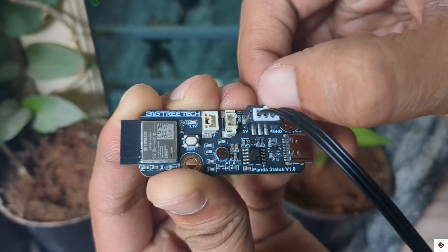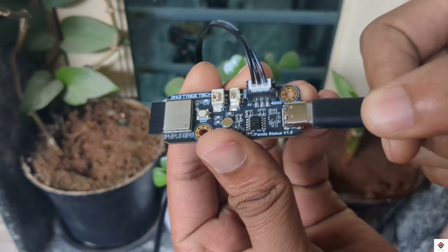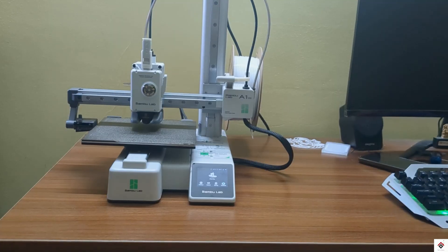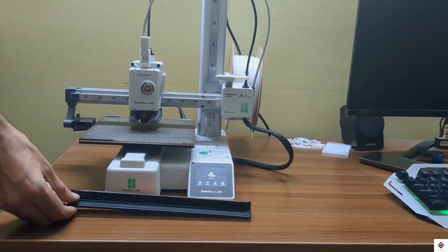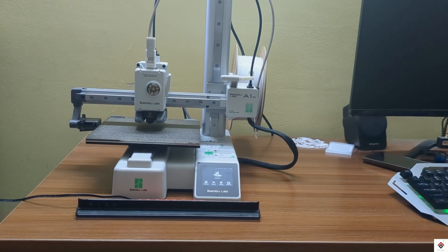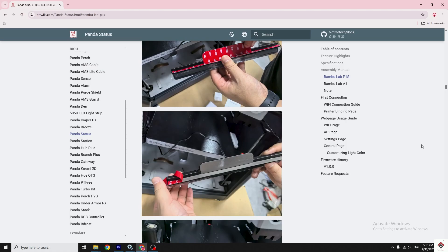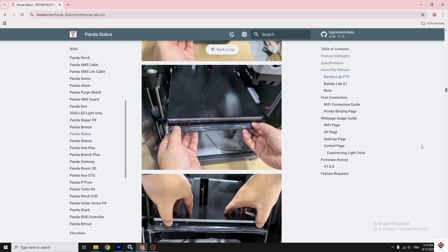To assemble, connect the LED strip to the controller board using the connector cable, and the Type-C cable to the power adapter. For the A1 Mini, I just keep the LED status bar on the table. For other models, check their official website for the complete installation guide.